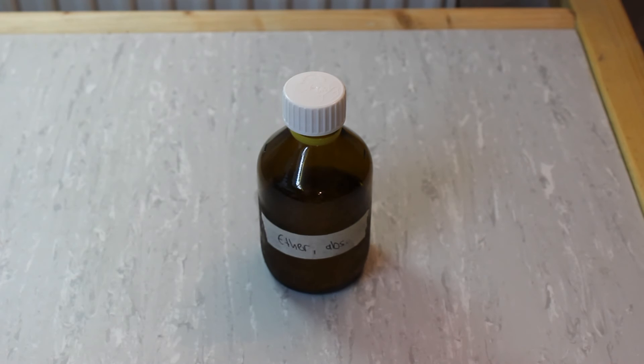This is our final yield of pretty much dry diethyl ether. I'm going to use this as the solvent in a Grignard reaction in an upcoming video so stay tuned. That's it for today — as always I hope you liked it. Leave me a comment in the comment section down below, give me a thumbs up if you want, and I'll hopefully see you on the next one.